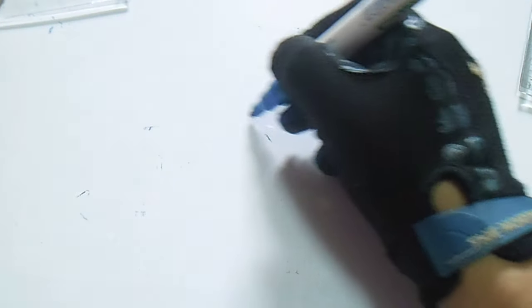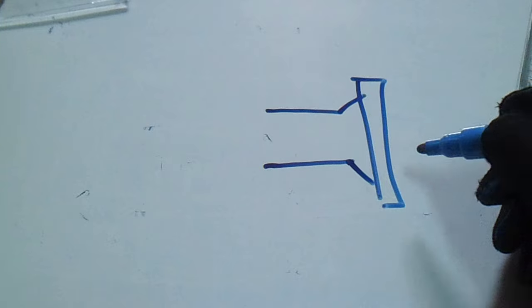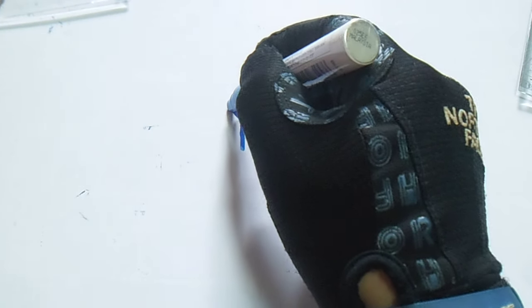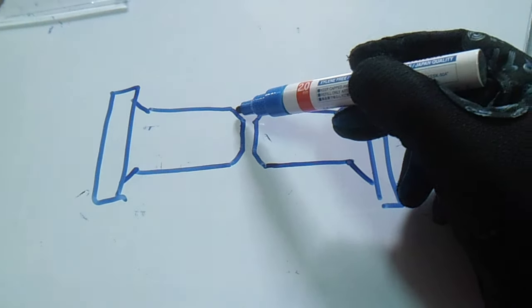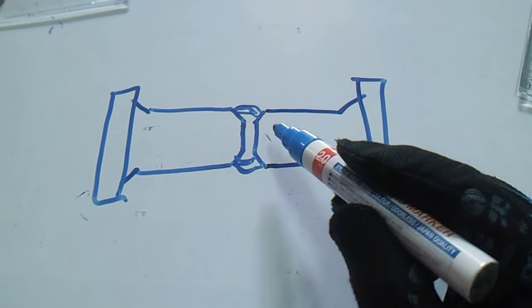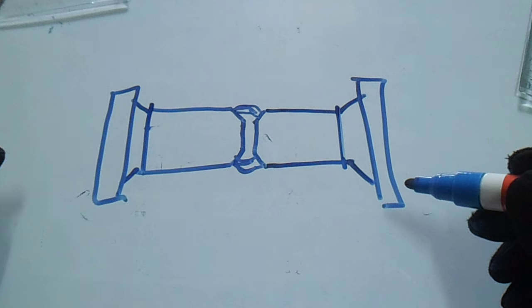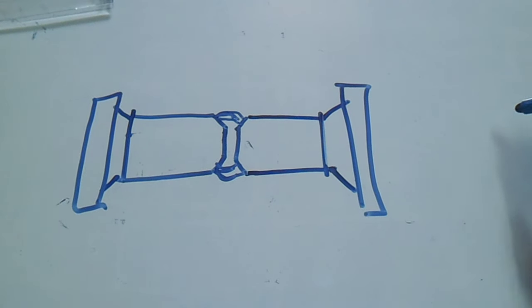Now, if we have a pipe with a flange here, and another pipe with another flange — this side is already welded, inspected, and approved by the piping inspector. Now we are doing fit-up on this flange-to-flange connection. The important thing here is the bolt holes — make sure the holes are in alignment.